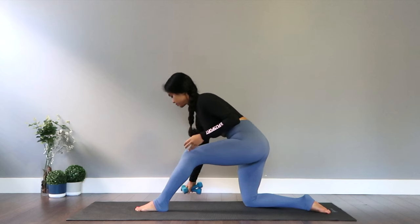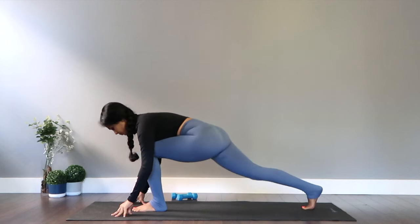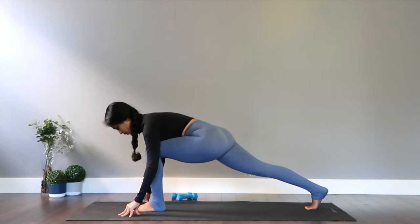Now lean forward to the front leg and tricep extensions. Hug the elbows into your body. And let's drop the dumbbells down and shift the body weight. Let's lift the back knee off the mat, dropping in for legs this time — down and up for lunge dips.